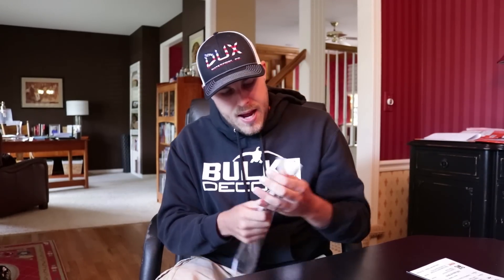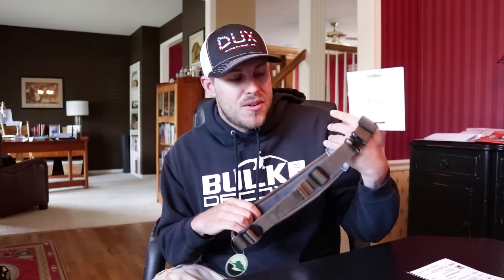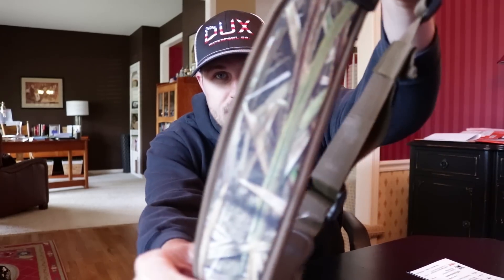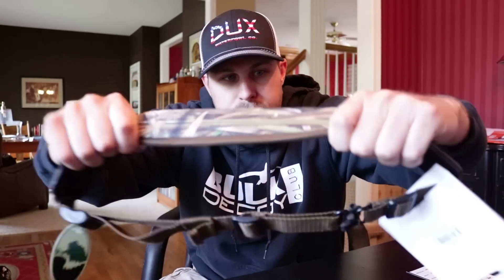First thing on the list is a Drake Gunsling. Let's get it unpackaged and take a look at it. I've found the more guns I get, the more gunslings I need, so it's pretty handy. Some stuff I get and I'm like I don't think I'm going to have a use for this right now, but six months down the road I pick it up and I can totally use it. This one is in a Max 5 camo pattern, really thick and made out of neoprene, so it's got a little bit of stretch in it — really good build quality. That comes in at $24.99, which is half the price of the Pro Box already.